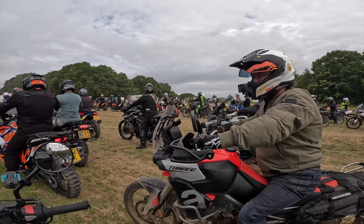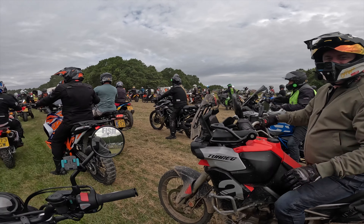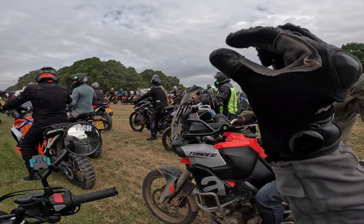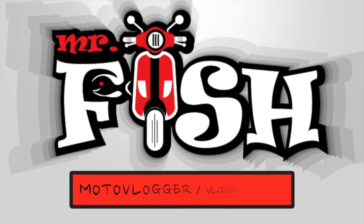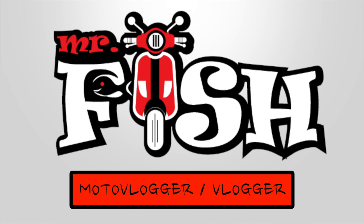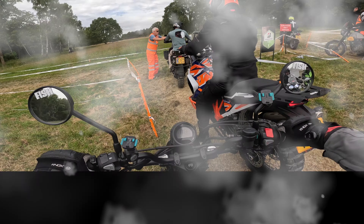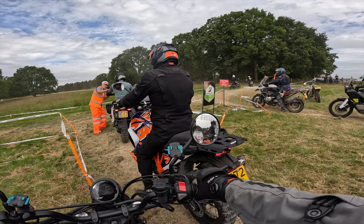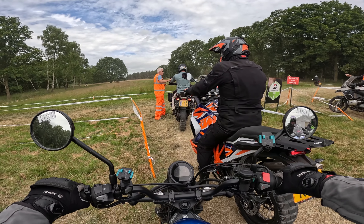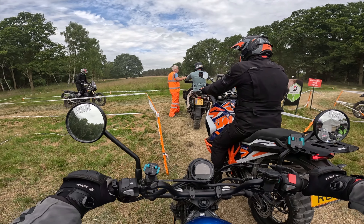I do feel very small — little dinky. I've only got a Super Adventure R to keep up with and a GSA.